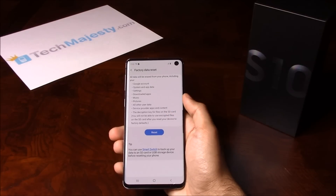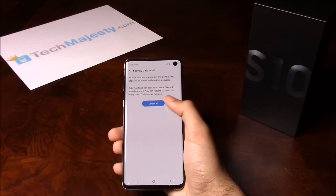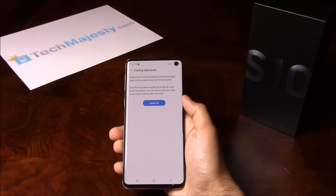This screen is basically telling us that everything off of the phone will be deleted. So if you have data on the phone, make sure that you have a backup of it. Click on Reset, then after that click on Delete All to complete the soft reset process.